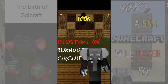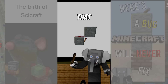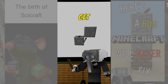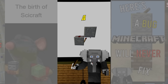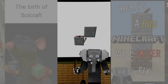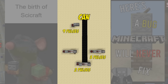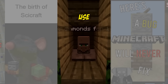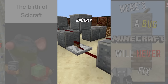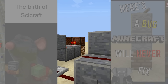In this quick redstone video we'll look at burnout circuits. We can use the fact that torches burn out if they get more pulses than they can process to create compact contraptions that spit out a certain number of pulses. This one gives 9 pulses before turning off. But we can alter this amount by letting the signal pass through components which process those pulses differently. You can use it to make custom shops, compact doorbells, or songs with repetitive notes.